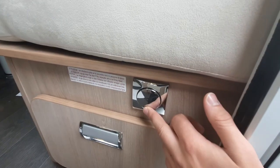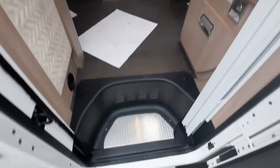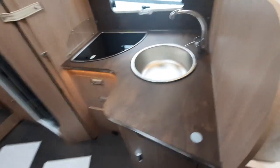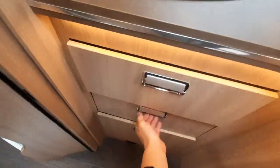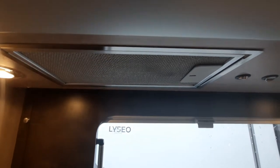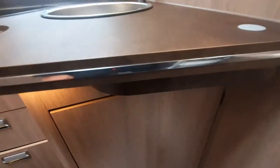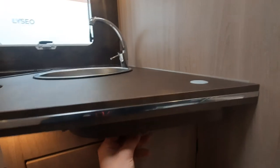You can also notice you've got your step button, which is just there, and that'll activate your step. Next, you've then got your kitchen space. Underneath here you've got some storage all the way through. You've then got your hob, which is just there, and an extractor fan which is just there as well. And then just underneath here you'll notice there's another little latch that pulls out for some extra worktop space.